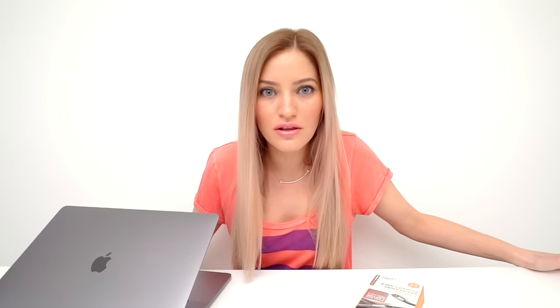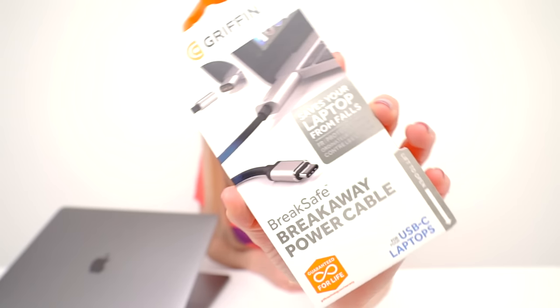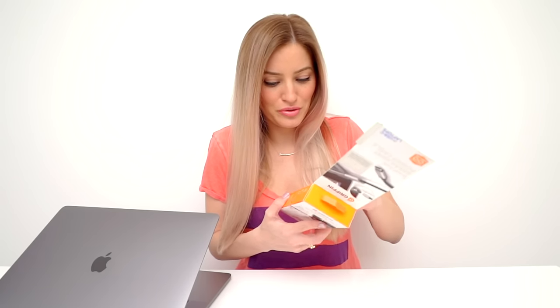So far, knock on wood, I have yet to have that happen to me. I've not had very good luck with Apple — shattered phones, and my sister got her MacBook stolen. Anyway, this is the Griffin Breakaway cable. It can also be used on USB-C phones — basically just turns your USB-C into MagSafe.